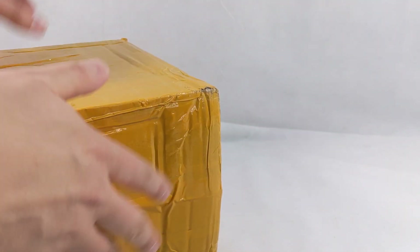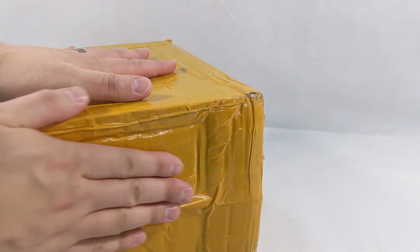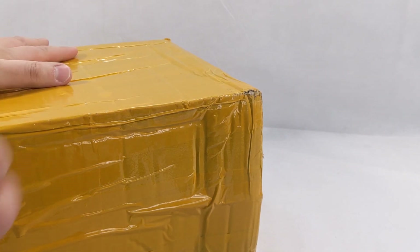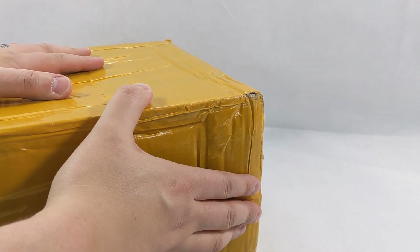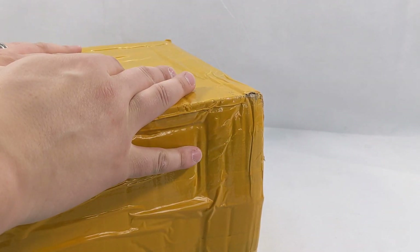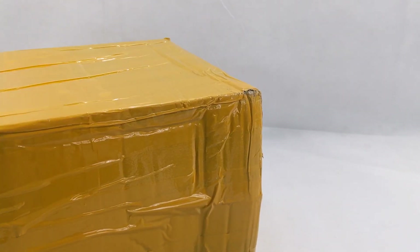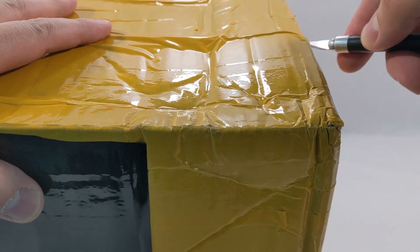Hello everyone and welcome back to Comic Vantage! Today we have something I've been waiting to open — I forgot to turn that light on. I've had this sitting here for I don't even know, probably four months. It's been killing me not to open this box. We have another toy unboxing right here from Comic Vantage, so let me just break into this box and show you what I got.